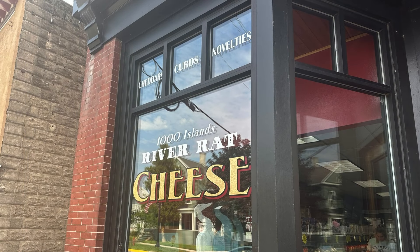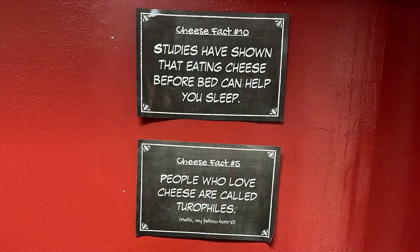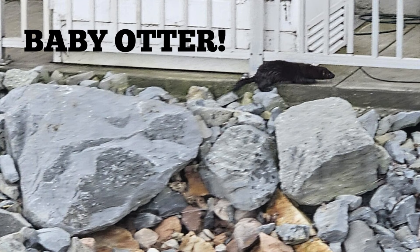A quick stop at the local cheese shop to load up on specialty cheeses and chocolates, and then we headed back to our boats. Susie took this pic of a baby otter we saw in the marina.